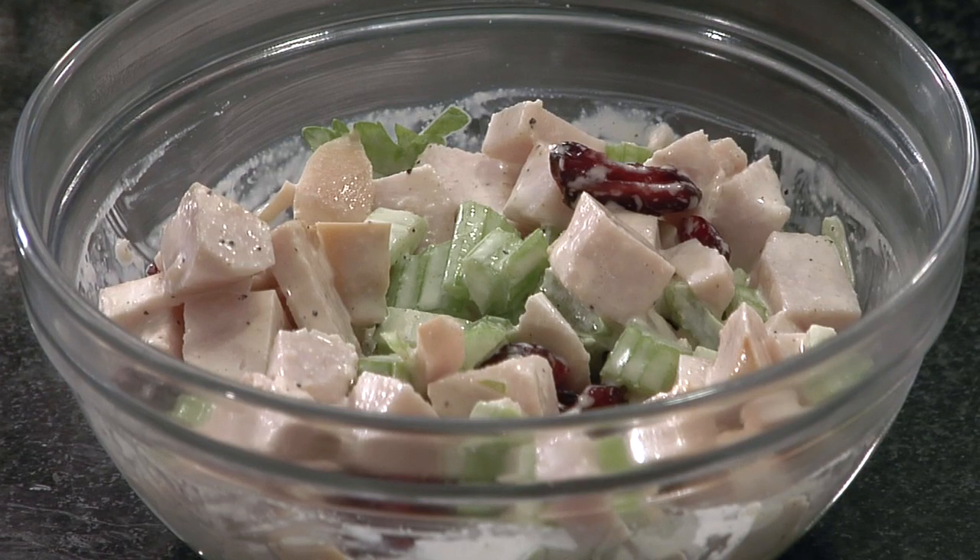This is Mariko showing you how to make a diced chicken salad. Enjoy!